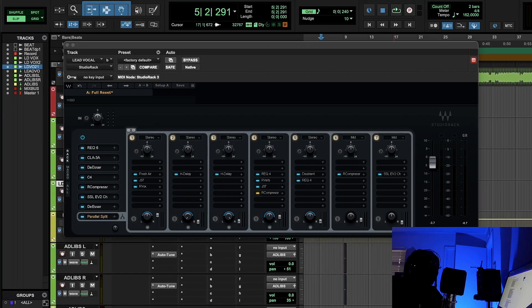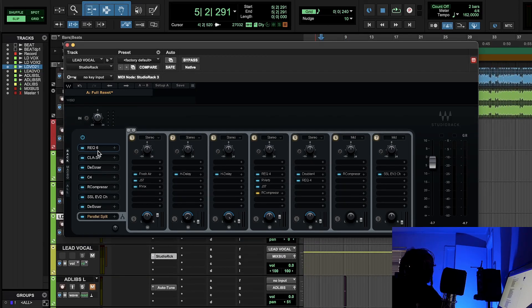Let's look at the Polo G chain. The very first thing was an EQ, and I was going for warmth — that was the first thing I imagined: a big fuzzy cloud. When you make music you have to have a visual picture in your head. With Polo G's vocal I wanted to make it very warm and inviting, very wide open. I had a little low shelf and a small cut to tonally shape his vocal.